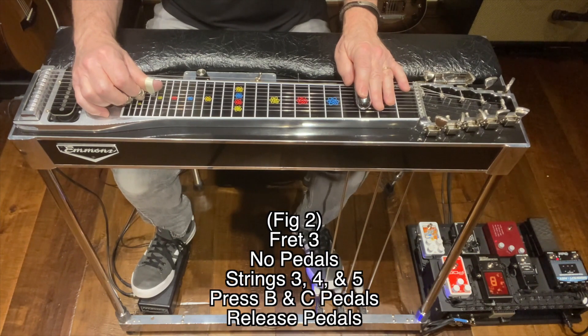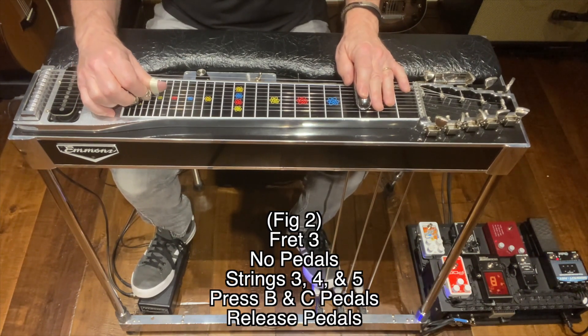Figure two: release the B and the C pedals. I'm at fret three. I'm going to hit strings three, four, and five, and then I'm going to press on the B and the C pedals and release.